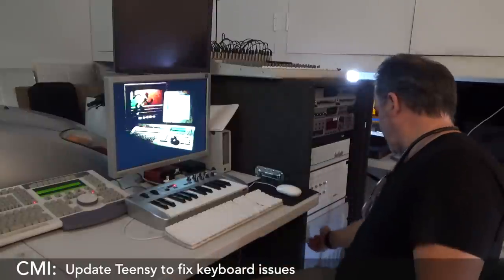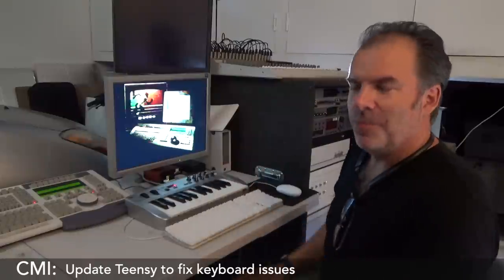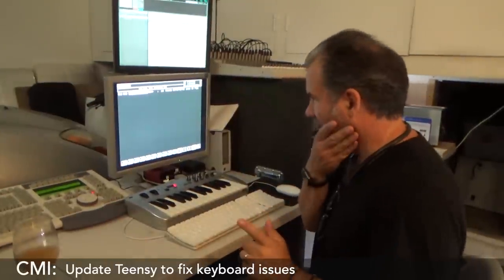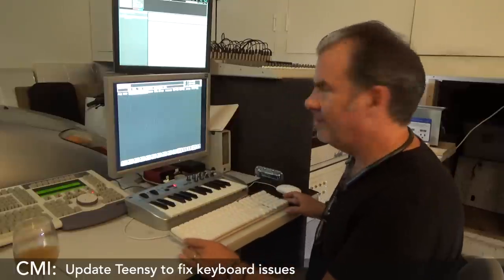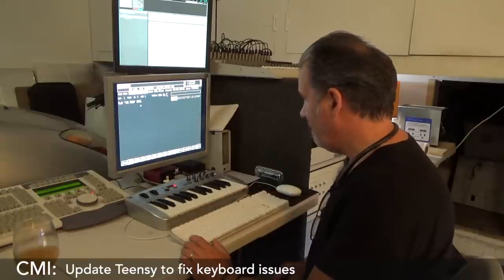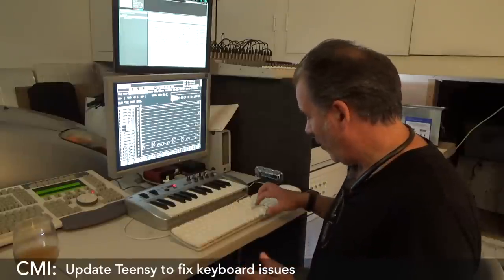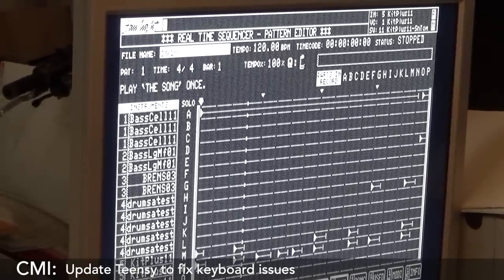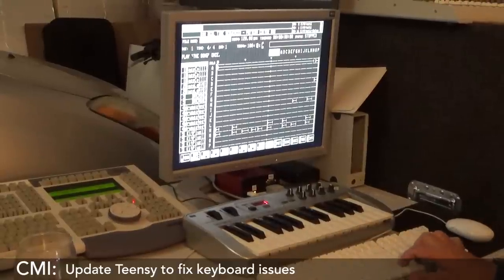I should switch on the other MFX so that we can even hear, because the output from the Fairlight is going through the MFX. I need the MFX to be on so we can hear if it's working. I'm going to RS, I'm going to load CMI — call it CMI 4. I'm going to hold down — do these work? They do. Pattern 11. All right, this is the test. I'm going to hold down the shift key and move the thingy back and forward. Oh yes — it works! That's brilliant. If I go left and right, you can see the timeline moving back and forward.